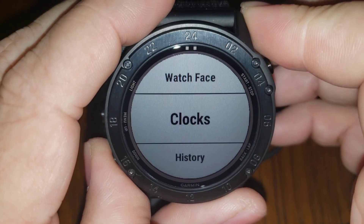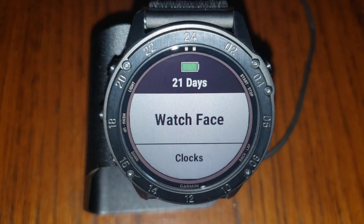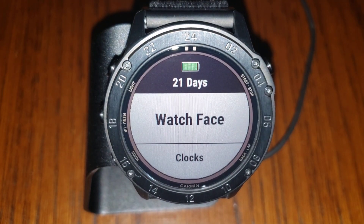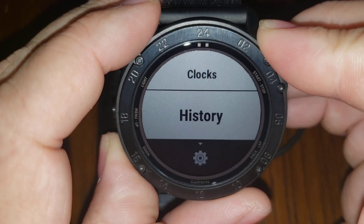Under my current settings I have 21 days of battery life left — I just charged it yesterday. I'll say that's if I don't go out in the sun again. I've been getting an average of around 38 days of battery life with this watch under the current settings, which is pretty cool.